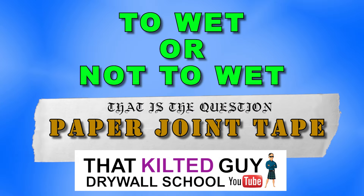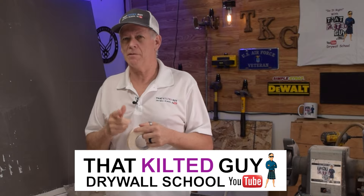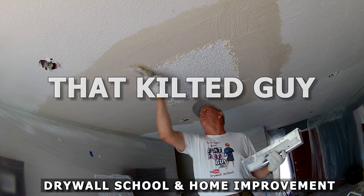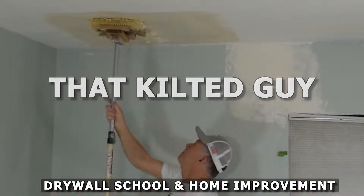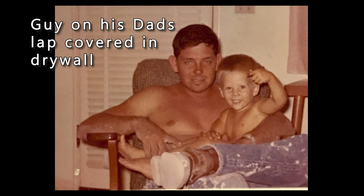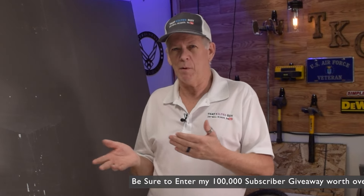Always wet your joint tape before you tape, or never wet your joint tape. There's a lot of discussion about that, so let's cover it. Welcome to That Kelty Guy Videos — today we're going to try and put to bed the discussion about whether you should wet your tape or not.